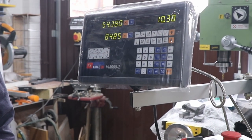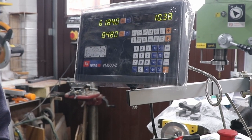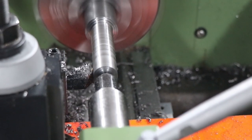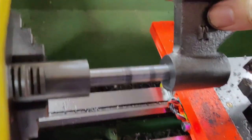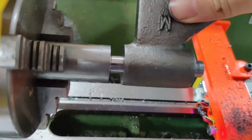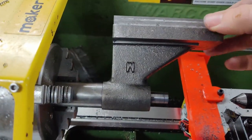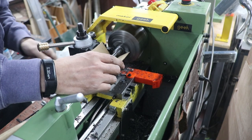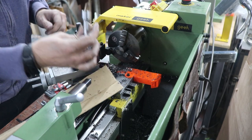I already had the DRO on the length, but very useful for these bar operations - keeping a very close eye on meeting the same length every time and hitting that dial. This is a pretty crucial part; it's the main pivot pin for the vice clamp. So yeah, a lot of checking and rechecking as I slowly worked my way down to size. And that, my friends, is a fit - this was a very satisfying moment early on.